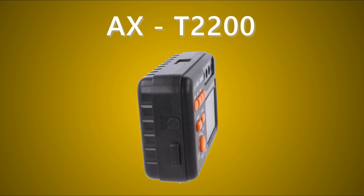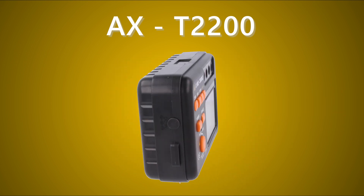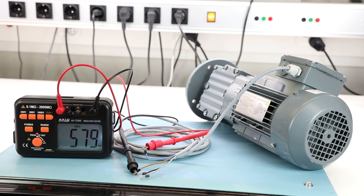The Axiomet AXT2200 Insulation Resistance Ohmmeter is an easy-to-use device for making measurements in accordance with the applicable norm, for specified measurement voltage, with required precision.